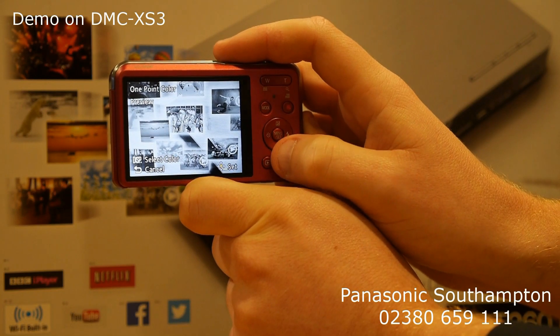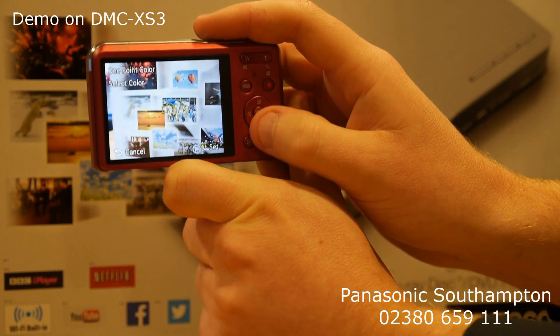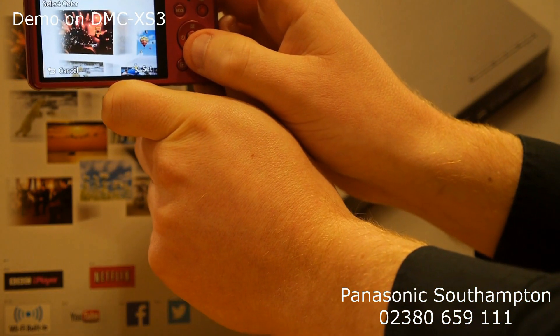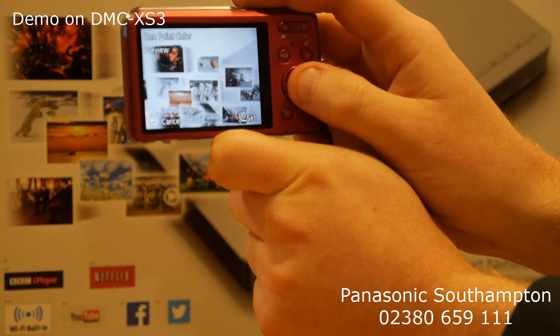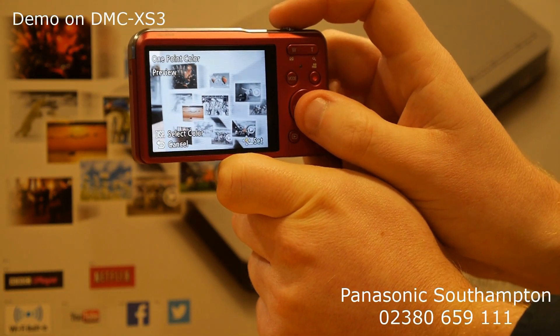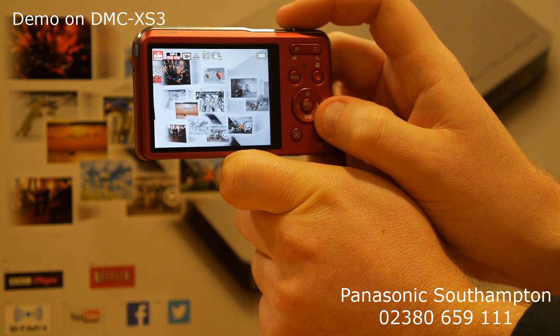You then need to get a target on the screen. Press the display button, which is down on the buttons here, and it gives you a little box in the middle. You can pick out the color that you want to highlight and just press OK. The camera is now extracting all of the reds out of the picture — all the other colors are gone. You can go ahead, take a shot, and get some really cool effects.